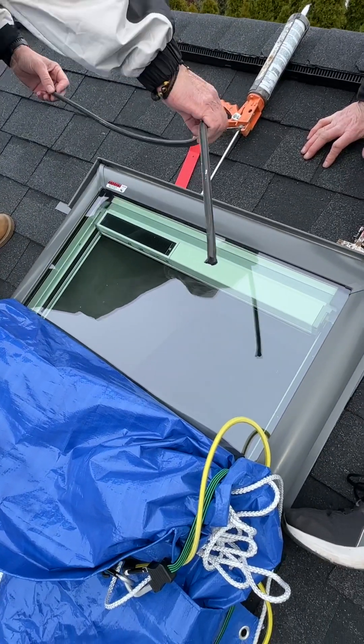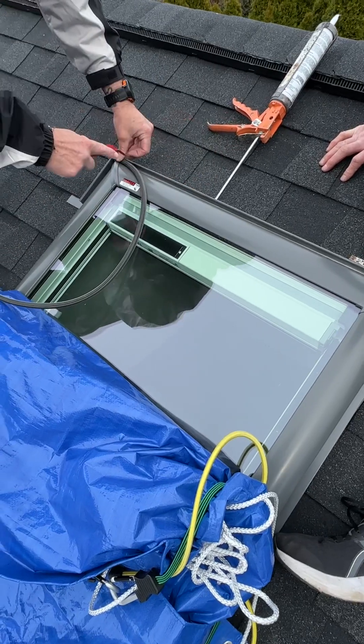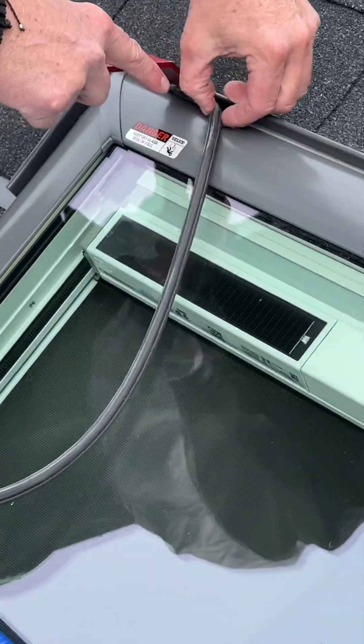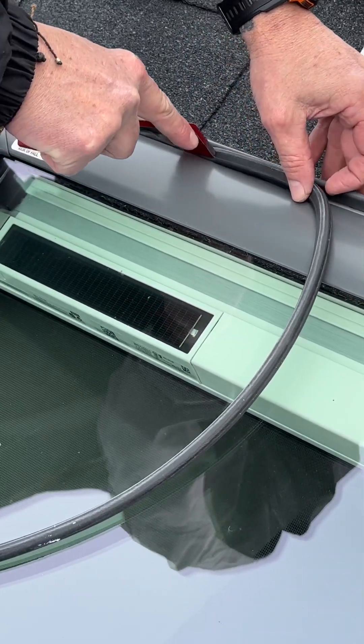You don't go all the way around — you stop right there. You don't make a loop. You can use a flip bar.